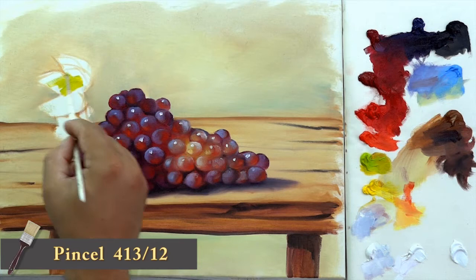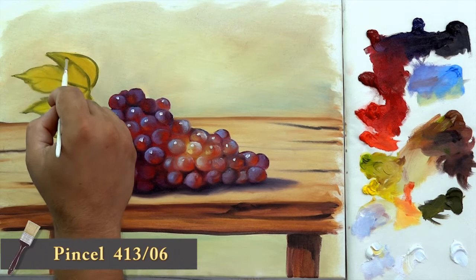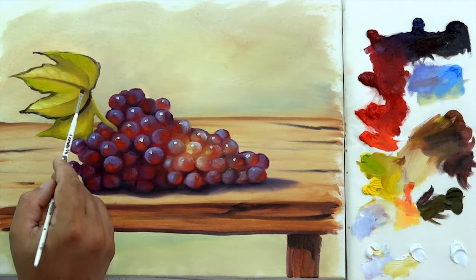Now let's make the leaves. Mix English green light with raw sienna and apply it on the leaves. Then, work their details with olive green. For their lighter areas, mix white and lemon green. Again, with Van Dyke brown, contour them and give more details.